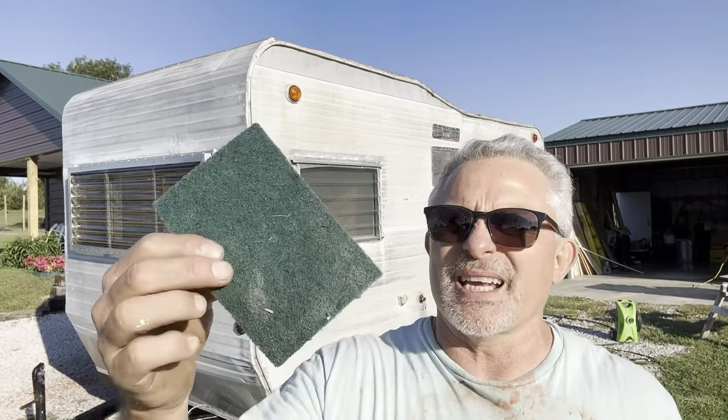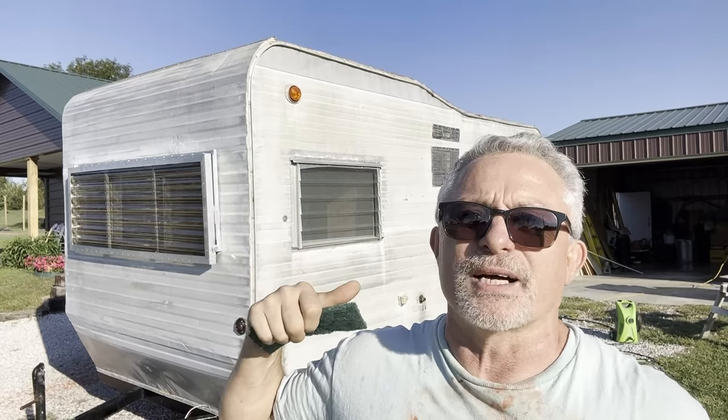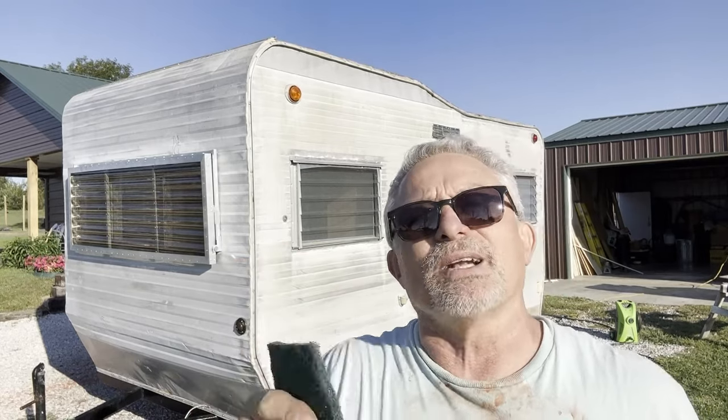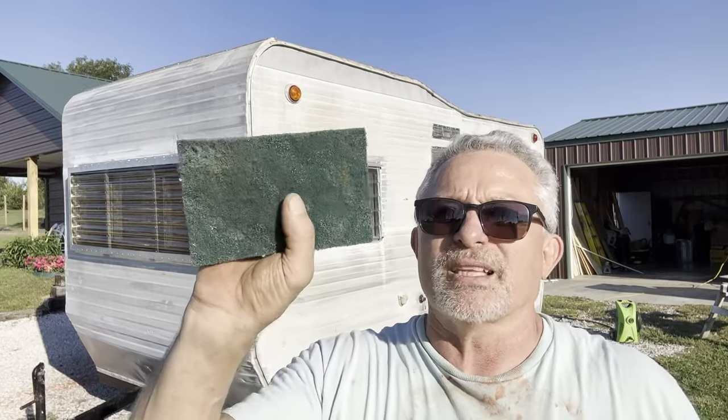My next step is I'm just going to take this green scrubby. Now understand this — this has already been sanded at one time, so I don't need to sand it down. There's no loose paint, but I've got to get all the dirt and grime off. So I'm going to take this green scrubby and a pail of water and go around the whole way.